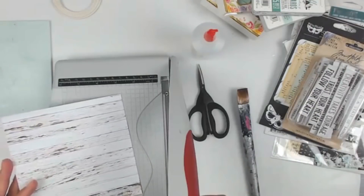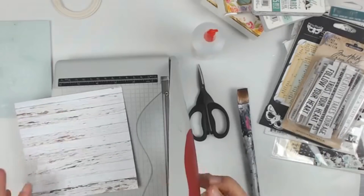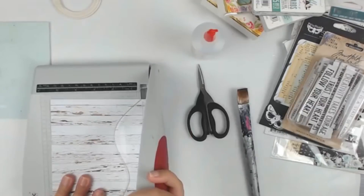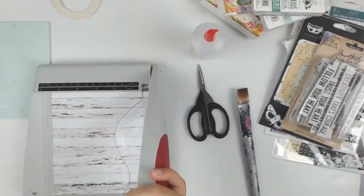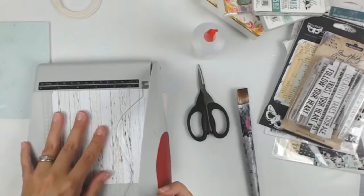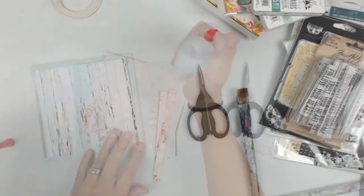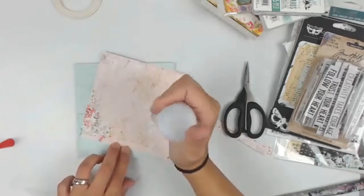I am using Minty Papers from the Bird Song collection — it is absolutely gorgeous. I am using these six by six papers, and also a flat canvas board that I got on Amazon. I think there are eight or ten in the pack — I will have it listed in the description box down below.